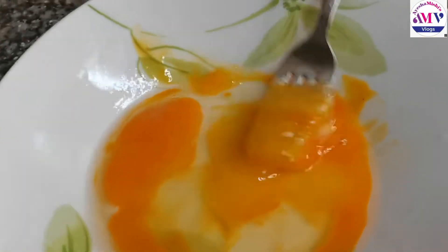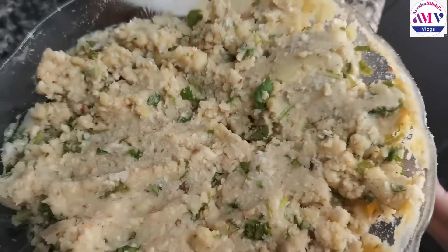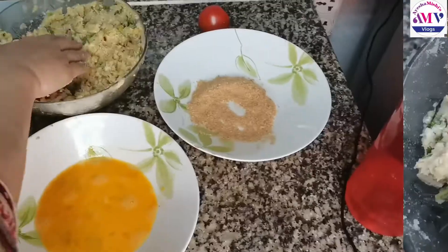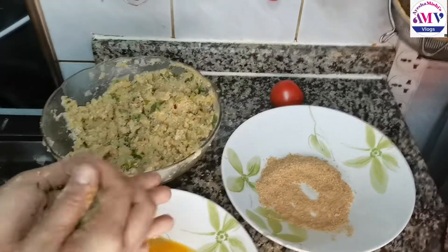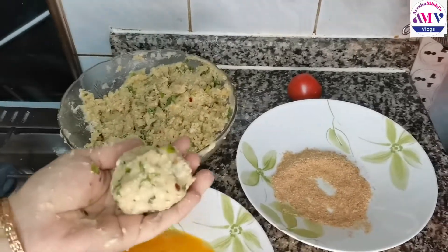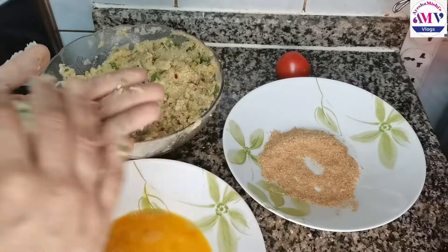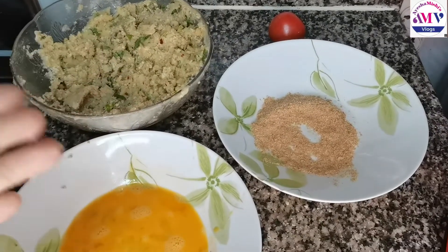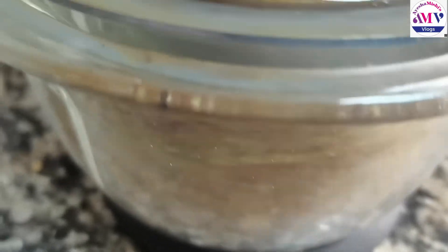For the coating, I will add eggs. Now I will add the cutlets and coat them in the breadcrumbs. Then I will show you a final look.